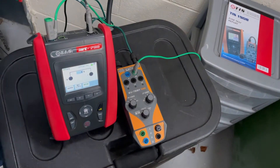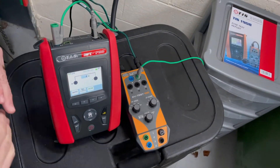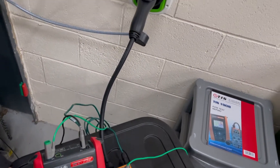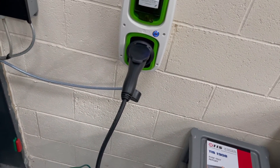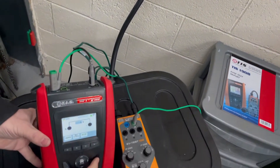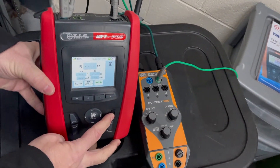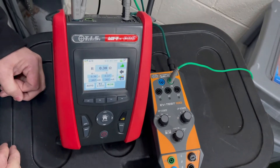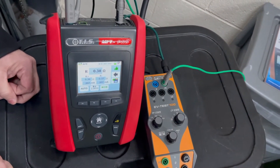The first test we're going to do is a continuity test. Everything is dead, the leads are in the correct position, and the dowels are in the right position, so we're going to go ahead and do a continuity test. The test is good and now we're going to move on to a manual insulation test.